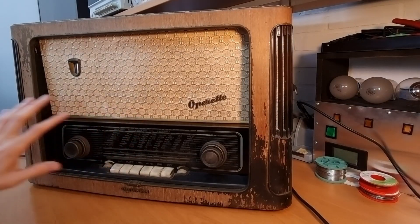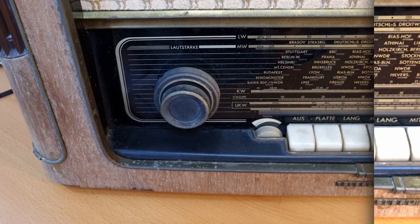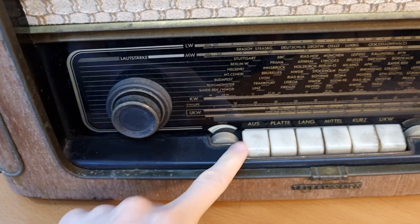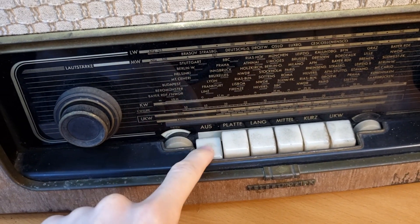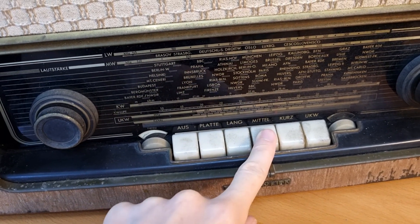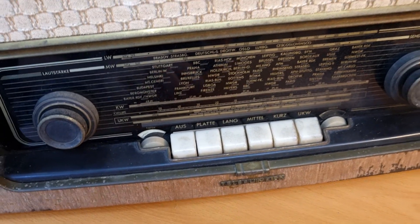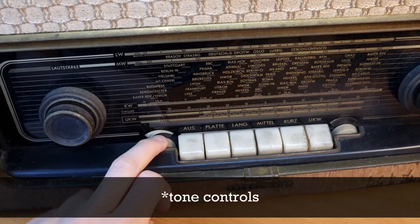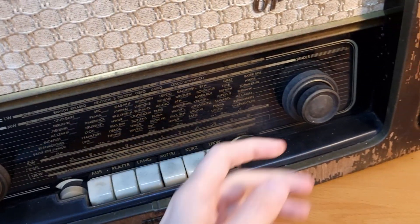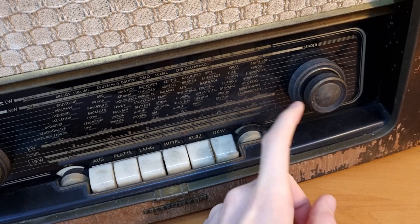Let me show you quickly the functionality — it's really basic. We have the volume control, and on the piano keys: the off switch, the pickup input, long wave, medium wave, short wave, and FM. Then you have two tuning dials, one for bass and one for treble, and two separate tuning knobs — one for FM and one for AM.